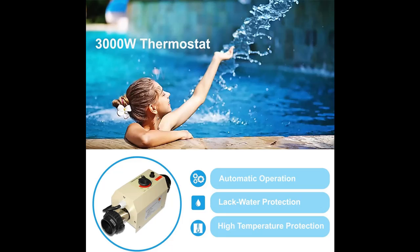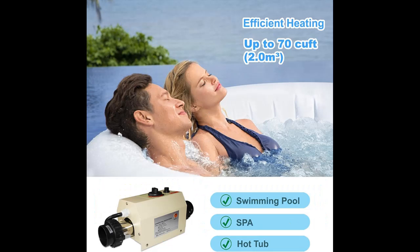Anti-Dry Burn: The swimming pool heater is equipped with a pressure switch that protects it from the danger of dry burning. Therefore, a 0.75 HP circulation pump is required to meet the pressure indicator. When the water pressure is not enough, the power supply will be cut off and the thermostat stops heating.